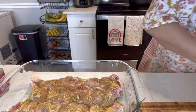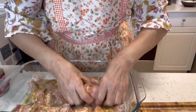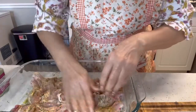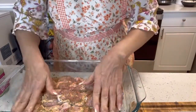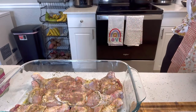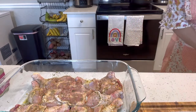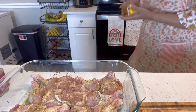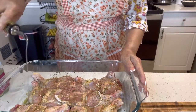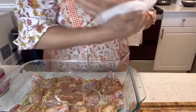Miren, vamos a que todo el pollo agarre todo el sazón. ¡Qué rico, tiene un olor riquísimo! Le vamos a agregar también un poquito de aceite. Como ya hay que comer porque ya es casi hora de almorzar y tengo que hacerle la comida a la familia, ya voy rápido a pasar al fogón. Acompáñenme — verán qué rico y qué rápido.